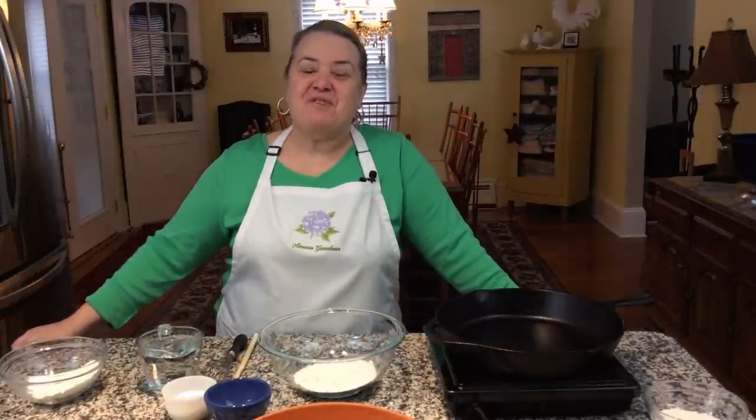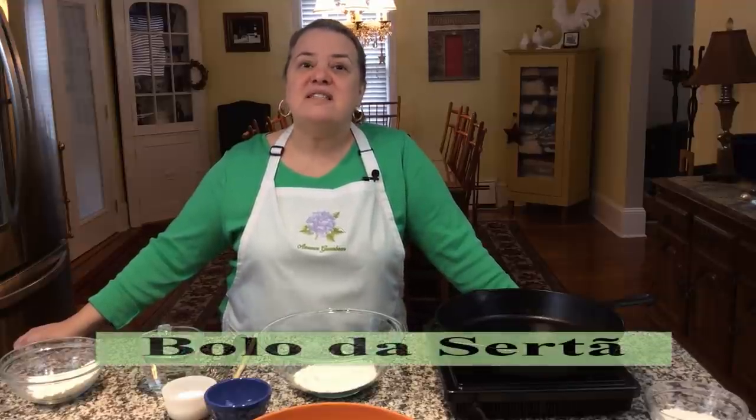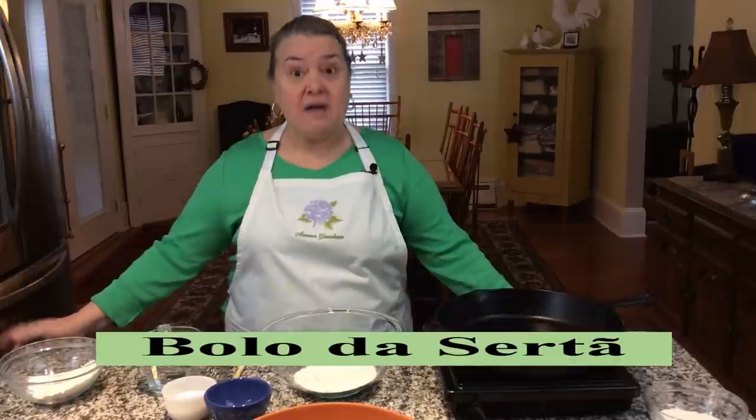Hi everyone, this is Maria Lawton. I'm also the host of Maria's Portuguese Table on PBS. For all of you out there that keeps sending me messages about making breads without yeast, I've got an oldie but a goodie. It was something that my mom would make almost every Friday or Saturday. It would go along with our fish, our boiled dinner, or really just about anything, and it is called boule de sertane.